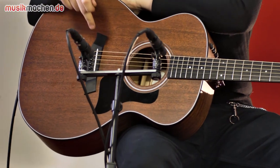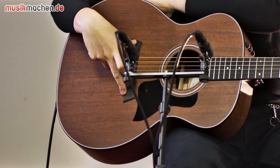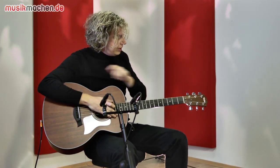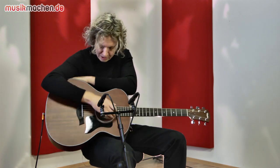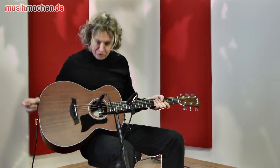Dann gibt es hier aus Ebenholz die Brücke. Und hier oben auf dem Headstock, das ist noch Palisander oben drauf. Und das alles ist wunderbar verarbeitet. Alles mit wenig Schnickschnack, ganz schlicht gehalten, und sieht mal direkt irgendwie gut aus.